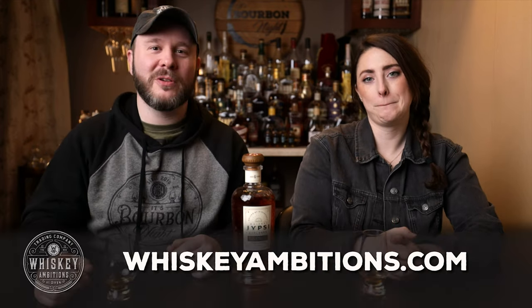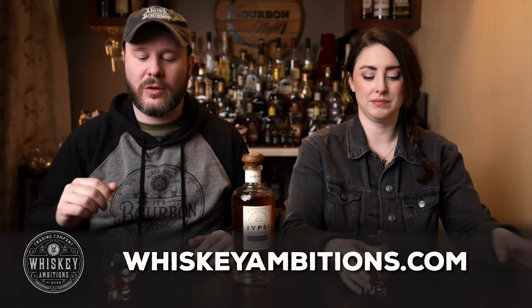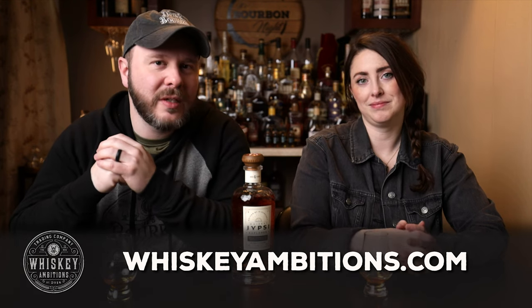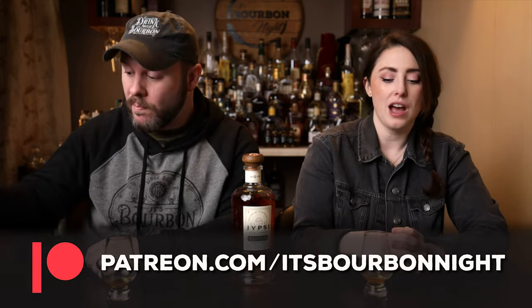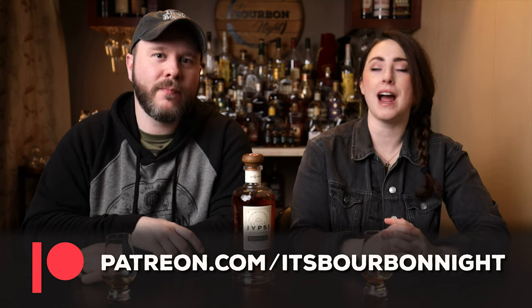Let's take a minute to talk about our home on the internet, whiskeyambitions.com, where you can get the hoodie I'm wearing, hats, glassware including rocks glasses, copitas, and the mini Glencairns — you can't forget the mini Glens, which are awesome. Also bottle-cut candles, the new elemental golden hour cocktail syrup, and more always coming soon. You can also become a patron at patreon.com slash what's permanent for as little as one dollar a month, where you get after-the-episode exclusives, discounts on merch, and access to our barrel picks.